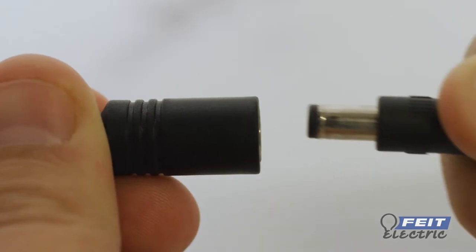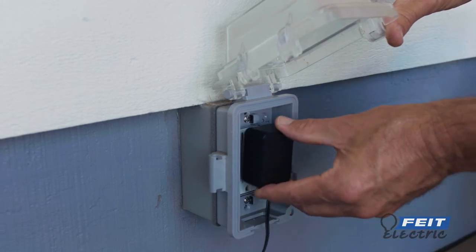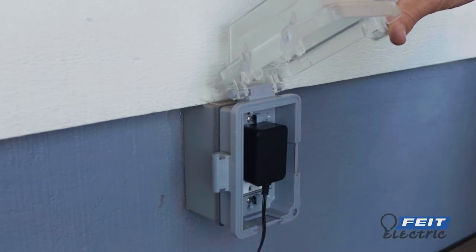Plug in the camera. When using outdoors, plug the camera into an outdoor-rated GFCI receptacle with appropriate outdoor cover.